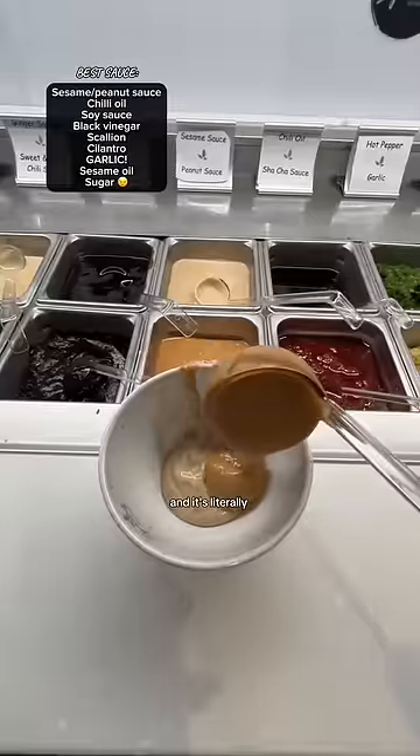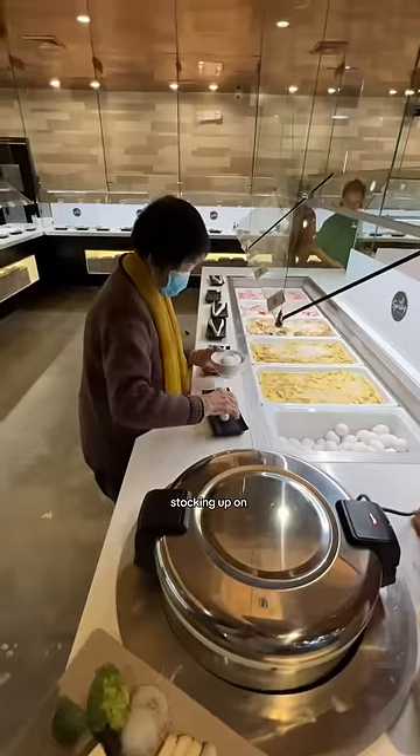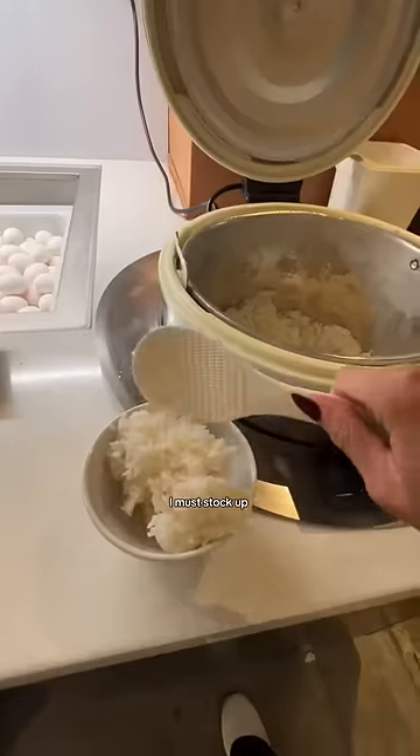Second, this is the sauce that we all make and it's literally so addicting I could eat like three whole bowls. Third, I saw my grandma stocking up on raw eggs, so that means I must stock up on raw eggs too.